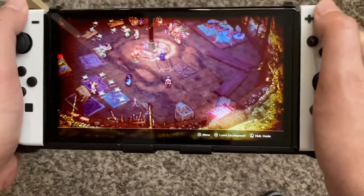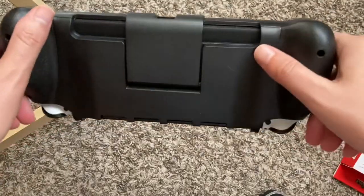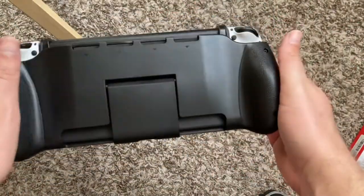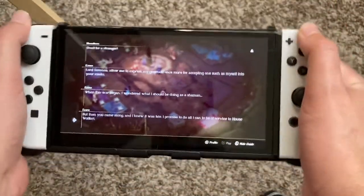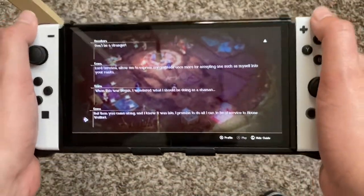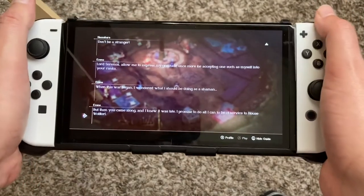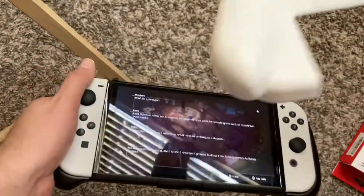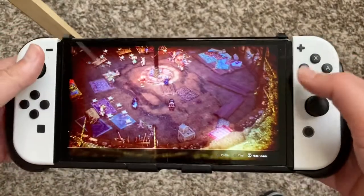It just makes the Switch OLED nice and solid — just feels so comfortable. It does add a little bit of weight but it just feels good. This might be my favorite switch grip — I'm gonna go ahead and declare this is my favorite switch grip. I really like the Mamba and the Skull and Co, check those out on my channel, but this is the new go-to.